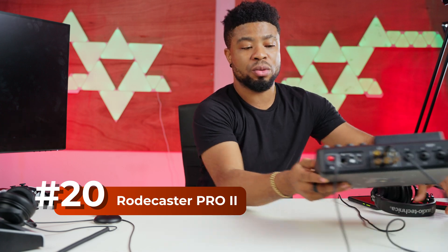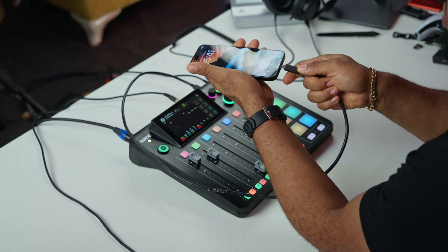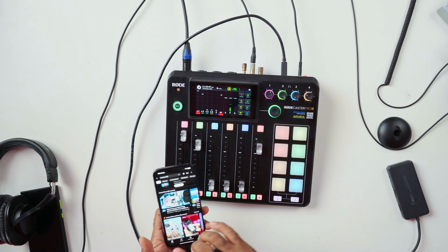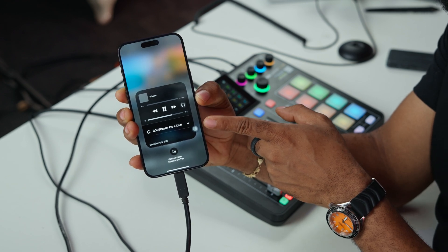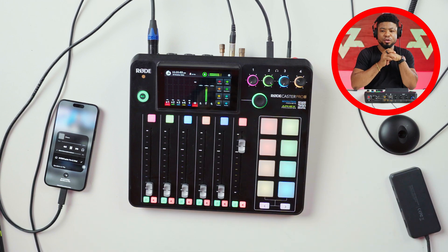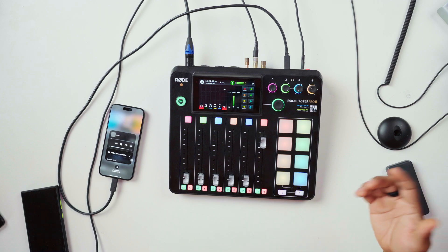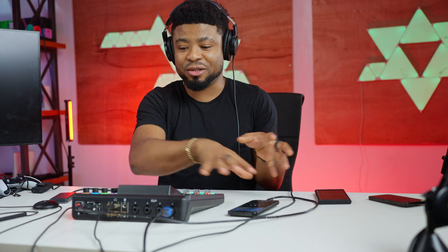Next, I'm going to test the Rodecaster Pro — a device for recording podcasts — connecting it via USB-C to the iPhone. I'm checking if the headphones can play back music through the interface. The iPhone recognizes this device as a sound interface. The audio from my iPhone plays through this channel. This means you can connect two smartphones to the Rodecaster Pro — normally you'd connect via Bluetooth, but now you can use a second iPhone with USB-C as a secondary playback machine.